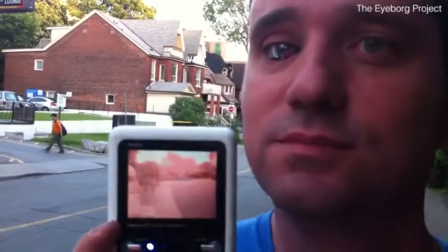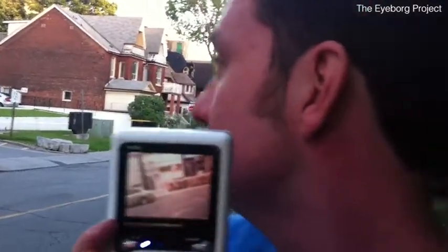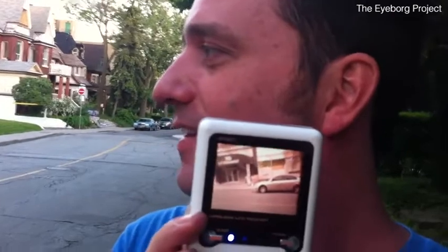Why don't you look across the street, Rob? Look across the street so we can see the difference here. Look at that guy walking over there. Yeah, I couldn't see him. How about that car over there? Just look at that car there. Yeah, that's right. That's that car right there.